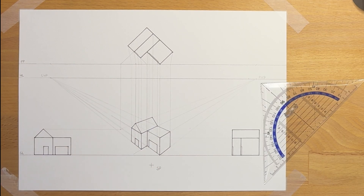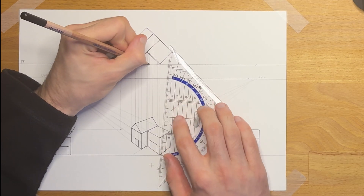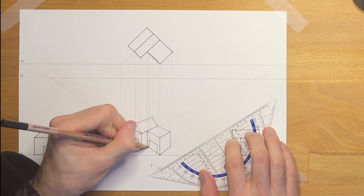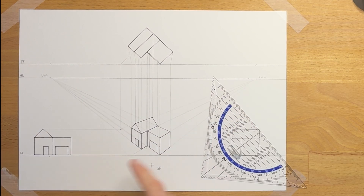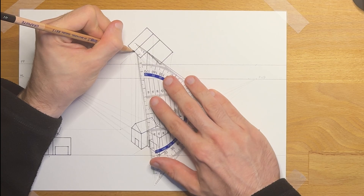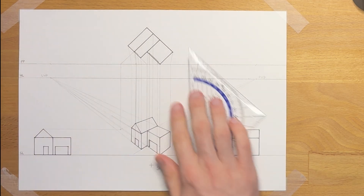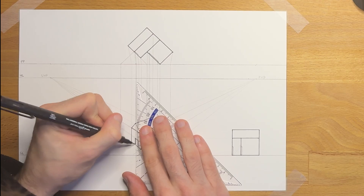The doors have depth, and because we're looking from the right we can actually see it. So we extend the back corner point towards the station point and then straight down — it will be very close but you will actually see the difference. From there we draw a line to the right vanishing point. The same is true for the door of the main part of the house: take the back corner, towards the station point, straight down, and don't forget the line that moves away to the right. That gives us our finished piece.